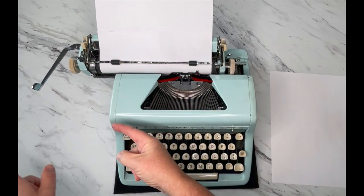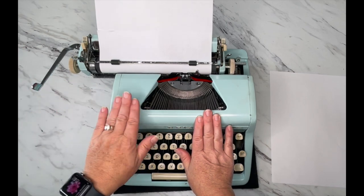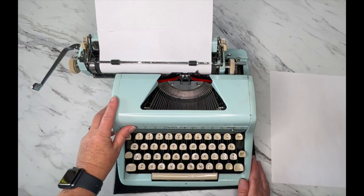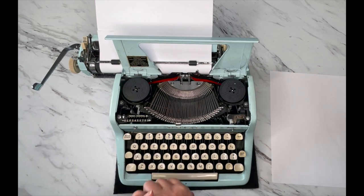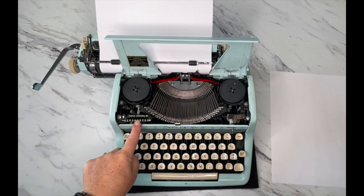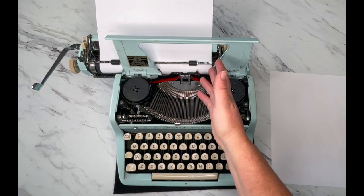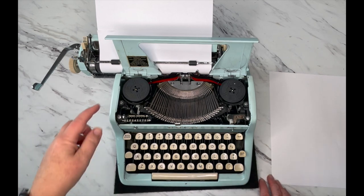Over on the left side, go ahead and open the top. Make sure your handle is away from the cover so you don't scratch the paint. Right here is your cover release — press that and it's open. Inside you'll see your type bars and your ribbon spools. This is your touch control, which determines how hard the type bars are going to strike your paper — adjust it to your liking.